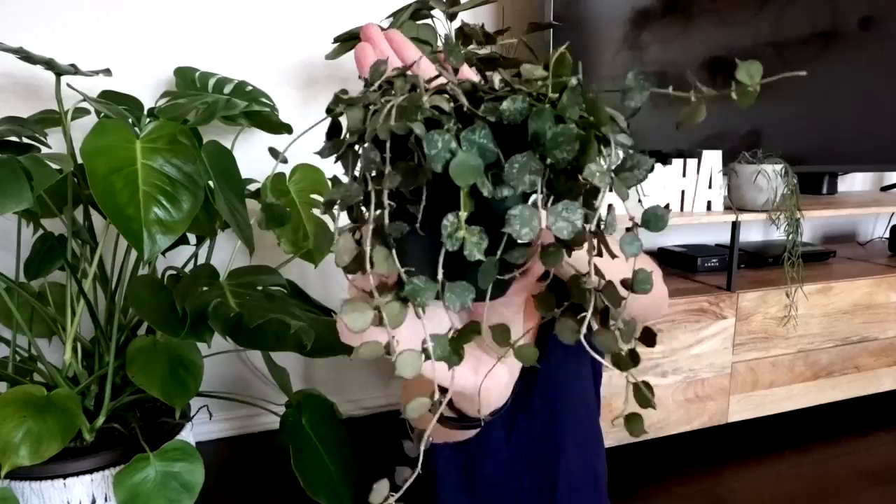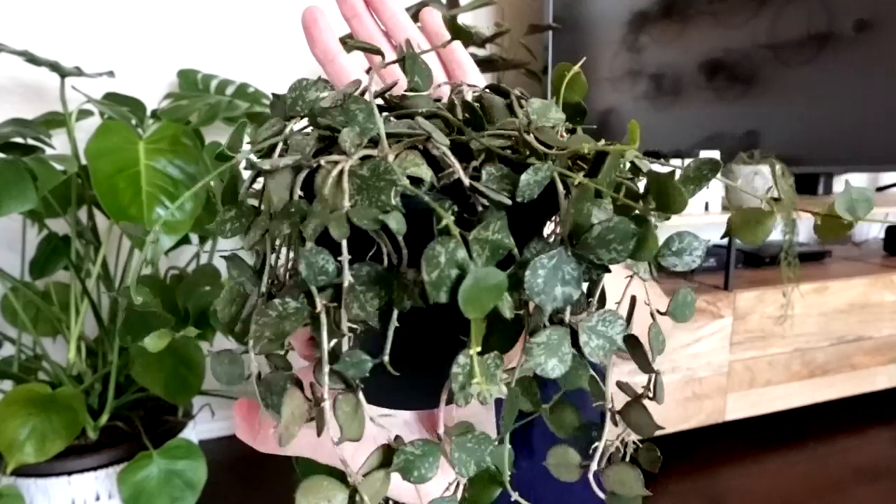Humidity is kind of a hot topic when it comes to Hoyas. They really do thrive in an environment that is 60% or higher humidity. Now I say thrive meaning they're probably going to perform better and grow more quickly in that environment — that does not mean they cannot survive in humidity lower than that. Mine have all lived in humidity below that their entire lives and they're okay. In my experience, the thinner-stemmed varieties like my linearis seem to really appreciate that higher humidity more so than the thicker-stemmed, thicker-leafed varieties such as my Hoya carnosa compacta, my Hoya curtisii — this one with its little heart-shaped leaves with silvery variegation. These thicker varieties seem much more tolerant of lower humidity levels than those thinner-stemmed varieties.